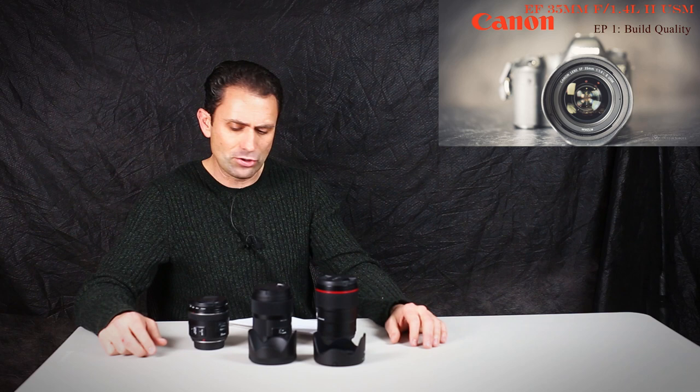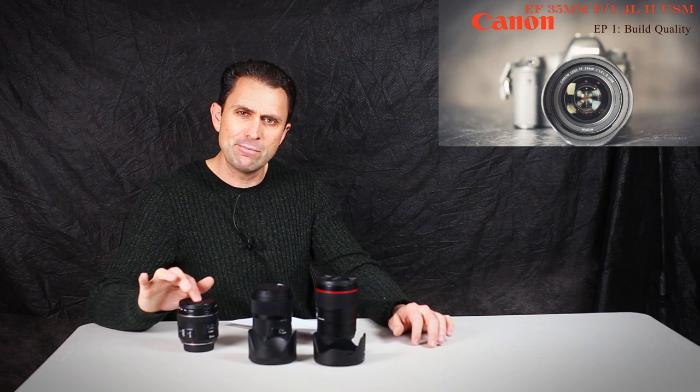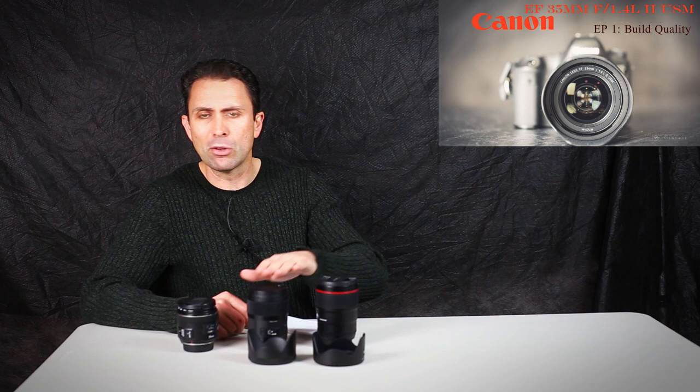To give you an idea of how these break down price-wise at current prices from B&H: it's $549 for the 35mm F2IS, then the Sigma Art series 35mm F1.4 is $899, and then the new Canon comes in at a fairly hefty $1,799 — basically dead on double the price of the Sigma.